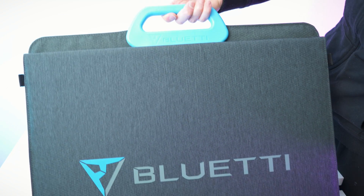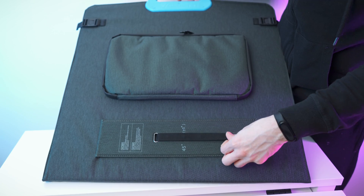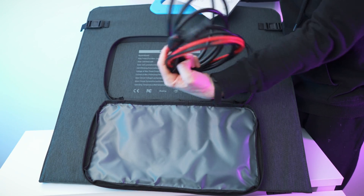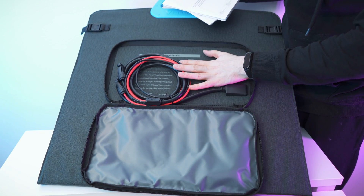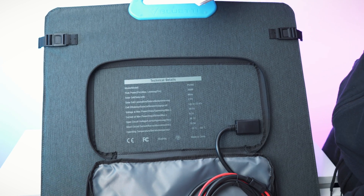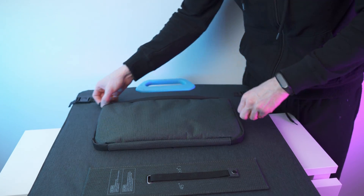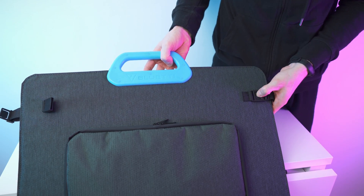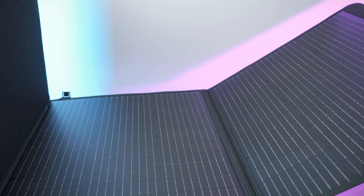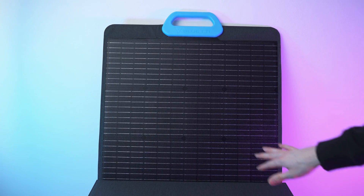I love the design. You have a nice handle on top — absolutely beautiful, nice fabric. And also a pouch right here where you can store the cables, plus there's more space for the other cables of the power station, the manual, and all the technical details are listed in here as well — output power, voltage. And then right here we have clips, one on each side, and when you undo them you can unfold the panel. This is a huge panel — I'll fully unfold it outside.